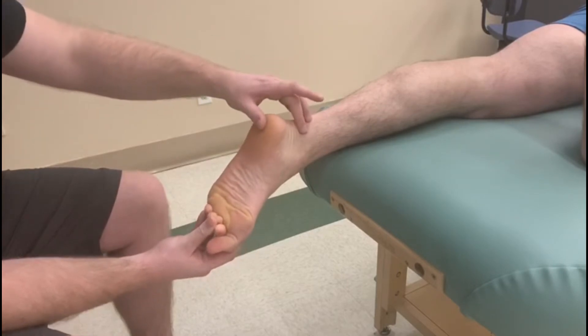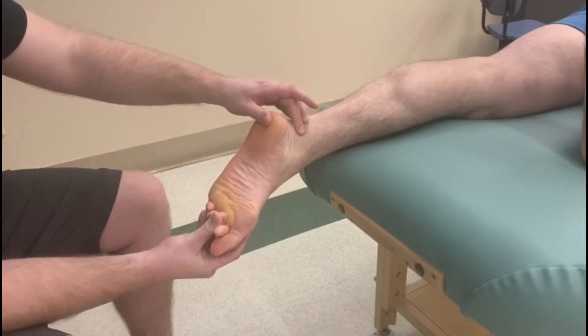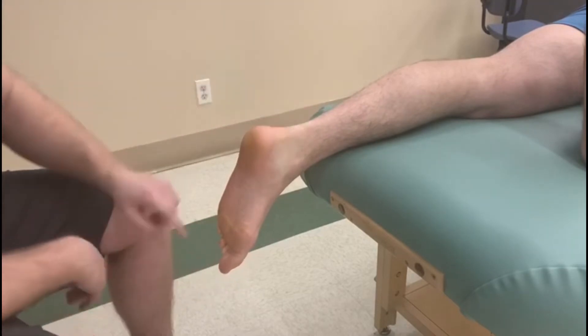They're also going to do some plantar flexion and a little bit of inversion at the end. So again, a slightly complex one for some people to do.